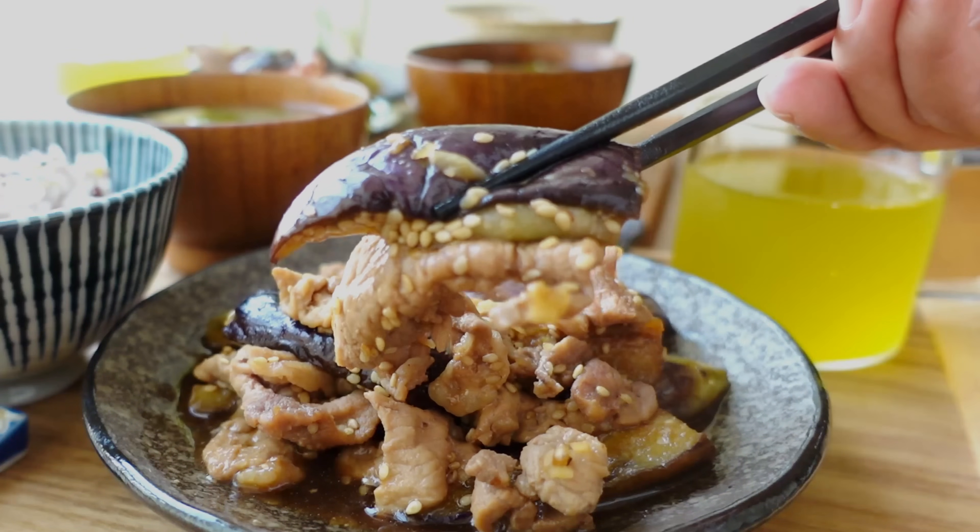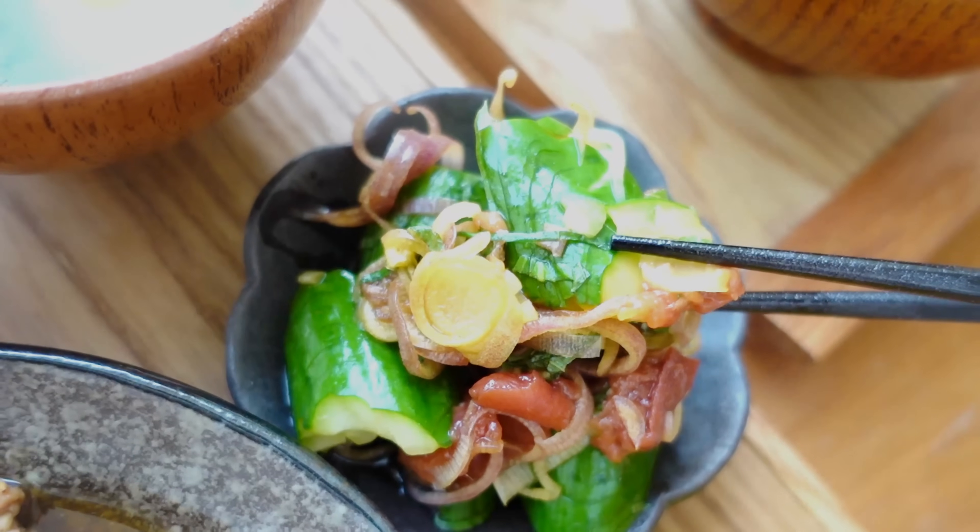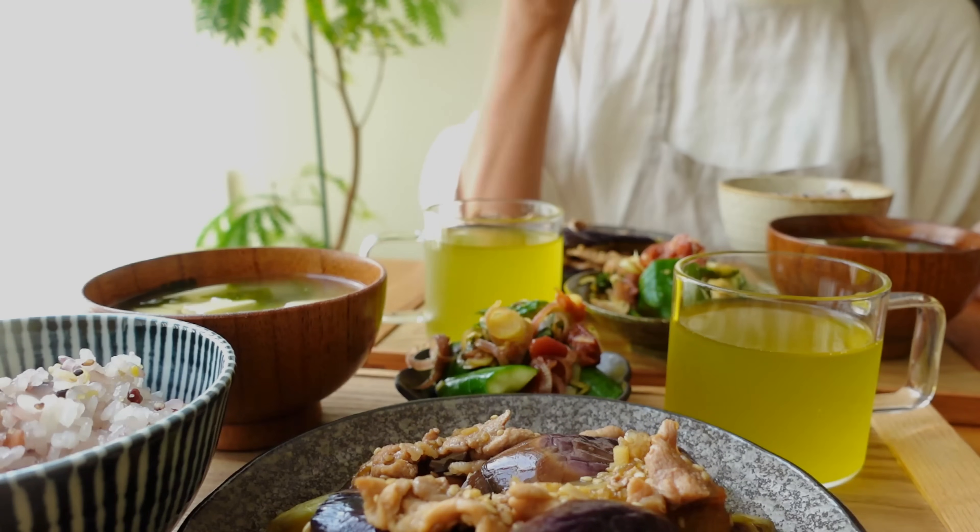今夜の晩ご飯はご飯が進む茄子と豚こま肉のスタミナ炒め。とろりとした茄子はとってもジューシー。にんにくの香りで食欲をそそるひと品です。ぜひ皆様作ってみてください。